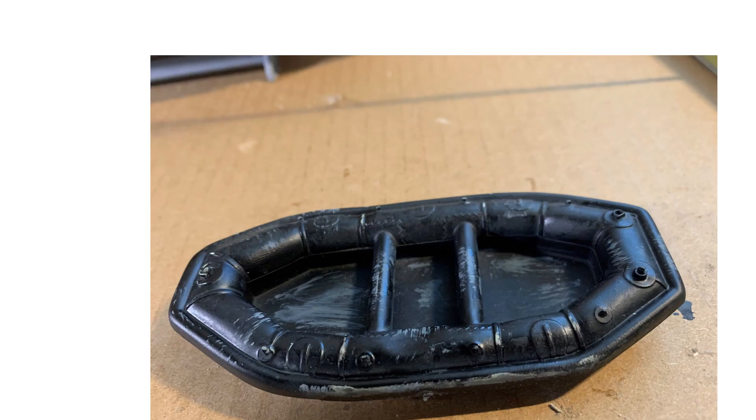The raft is alongside, beat up a little bit to show where it might be rubbing against the side of the hull. I haven't quite figured out how I'm going to display that yet, but we'll figure that out.